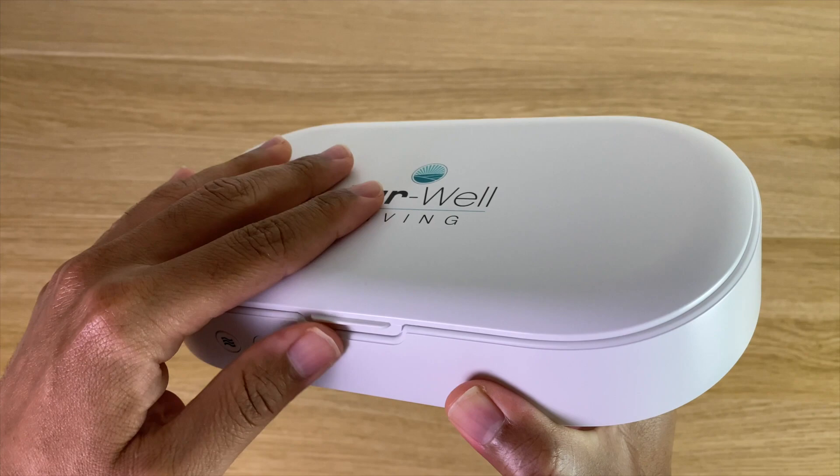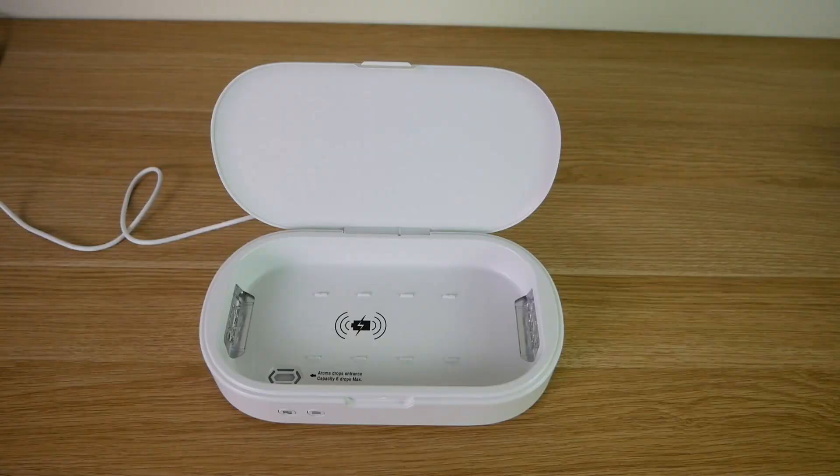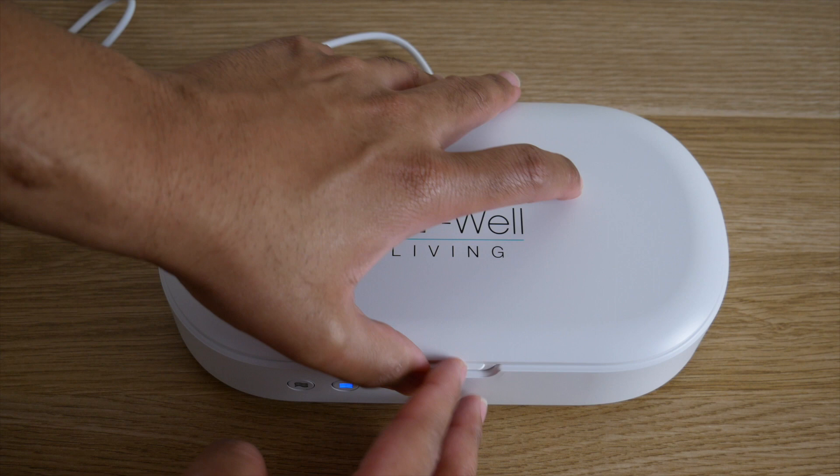For disinfecting, the Phonetizer uses dual UV lamps that disinfect up to 99.99% of bacteria. And you don't have to worry about it emitting anything while the case is open — the lamps will only operate when the case is closed. If the case is open while sanitizing is taking place, it will automatically shut off.